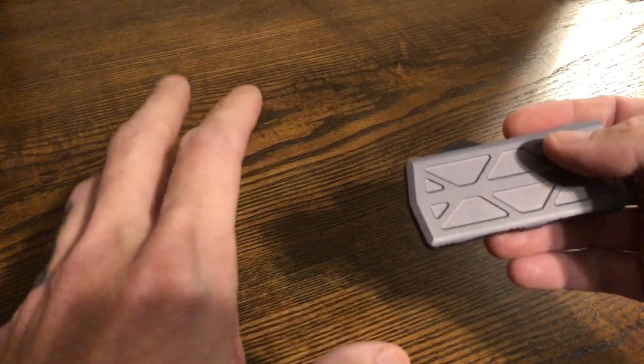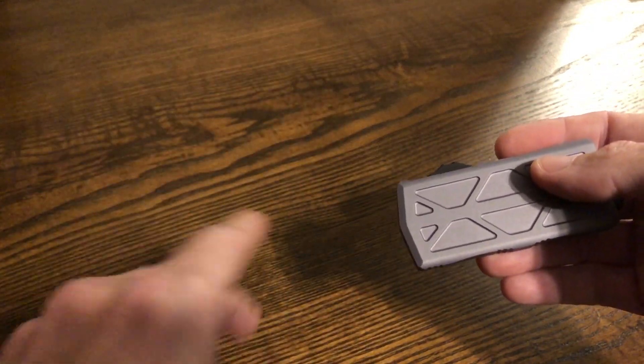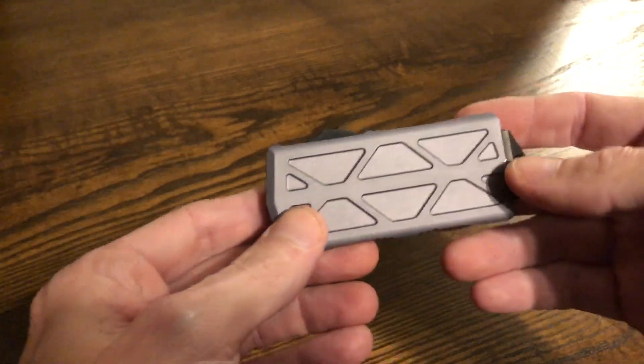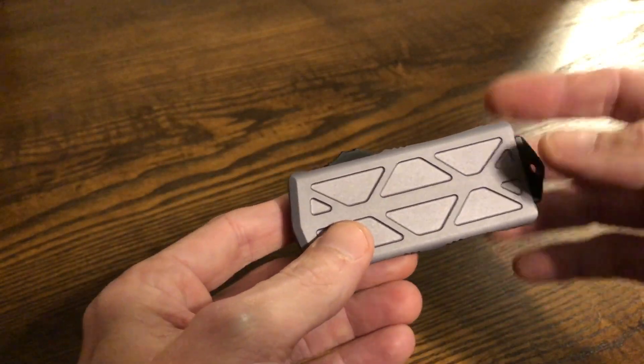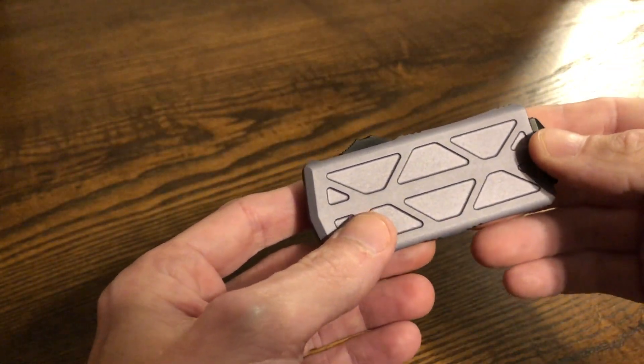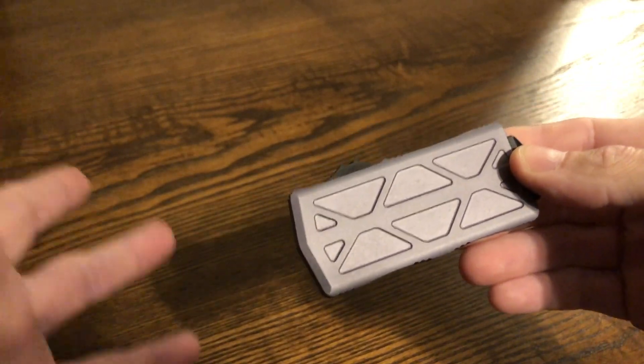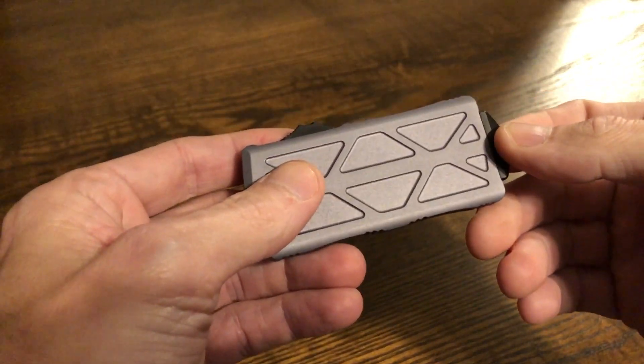I kind of went crazy on Microtechs for a while — I've since calmed down on Microtechs, not on other brands. Either way, I still love them and you can obviously tell that if you listen to me for any amount of time. So, as a wallet — it's more of a nicer money clip than a lot of money clips, it can be a wallet. I'm going to explain to you real quick how that works.